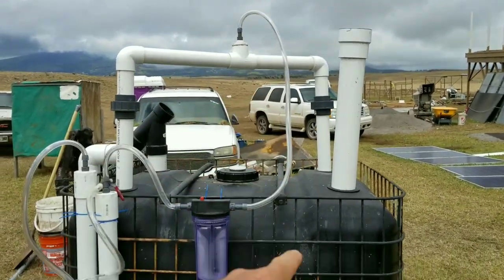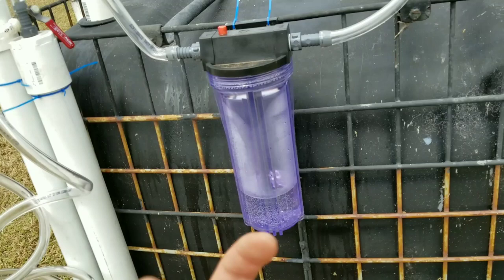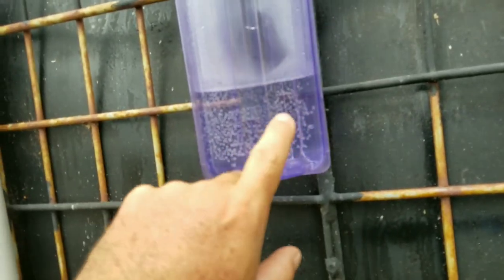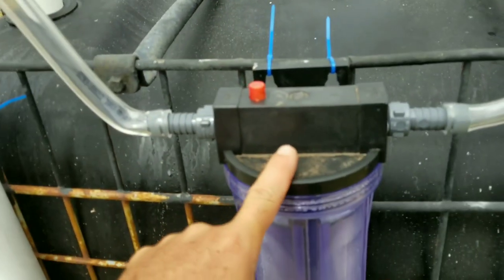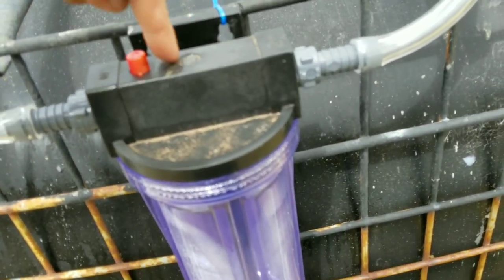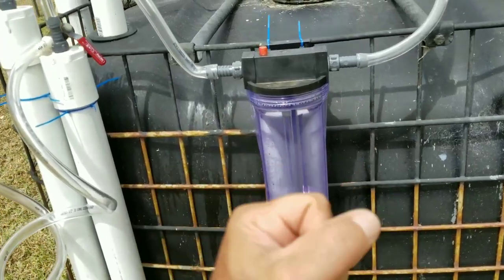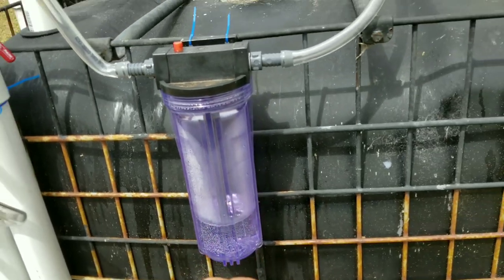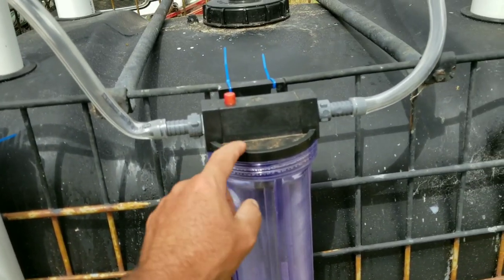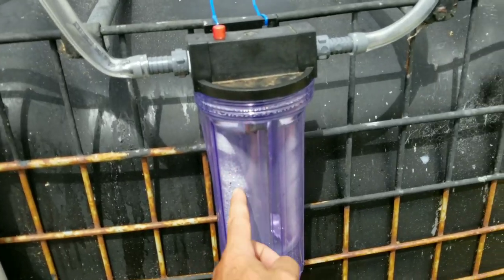As gas comes up the outlet pipes and through the T, it goes down into this water filter — not filtering water, but filtering the biogas. It's filled maybe one to two inches above the bottom of the center pipe. I reversed how the filter normally works: gas enters through the out-port, which connects to the center pipe, bubbles up through the water for the first stage of filtering, then rises and exits the other side. I made a loop upward in the tubing so condensation rolls back down into the device.